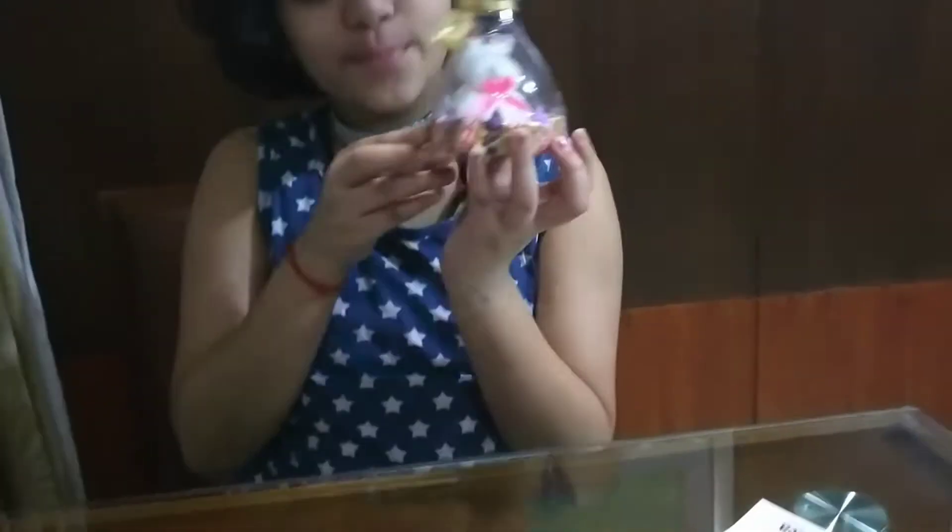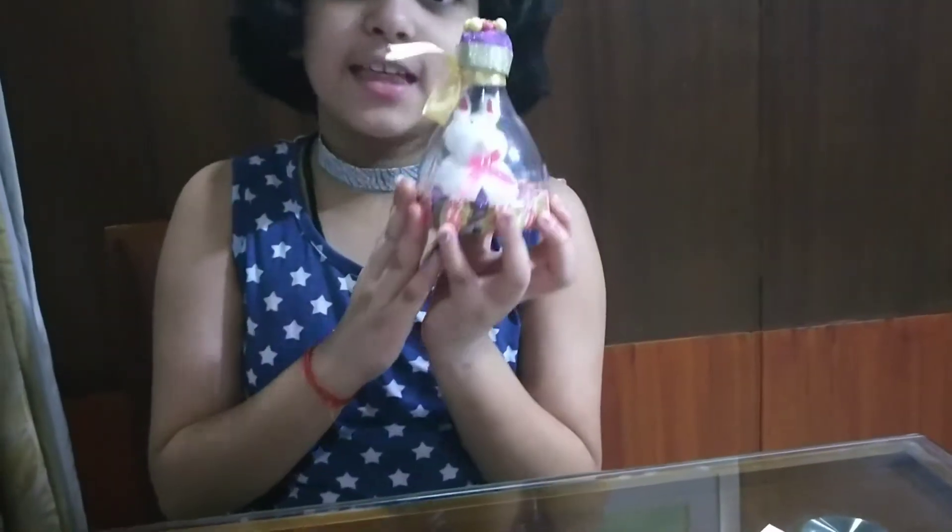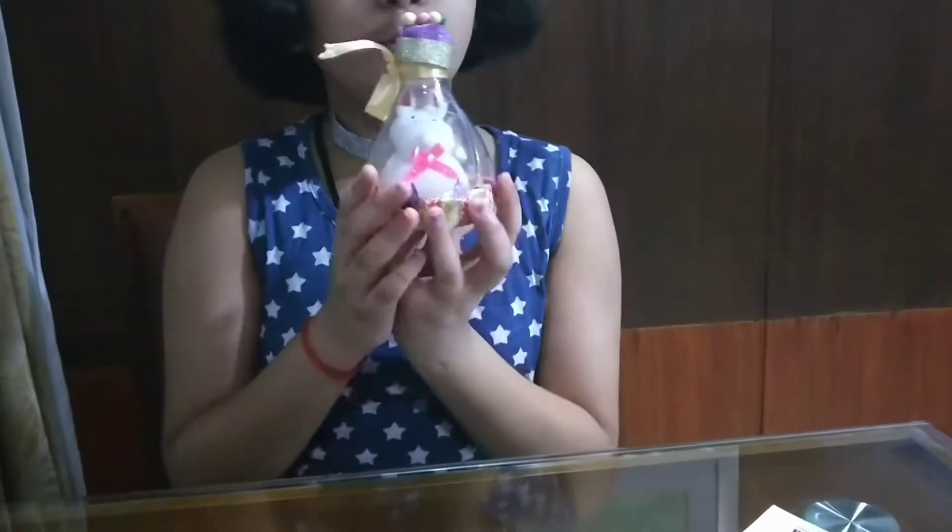Hi guys, it's Ovi and today we're going to show you how to make this beautiful teddy bag. It's so cute and I love it, and we use several things to make this because it's super cheap.